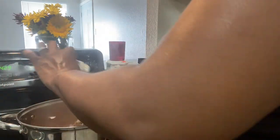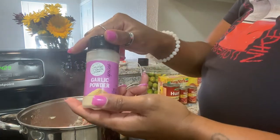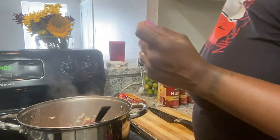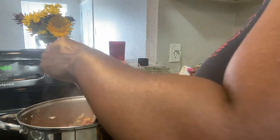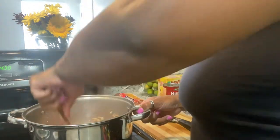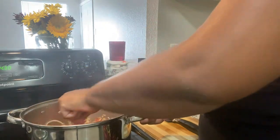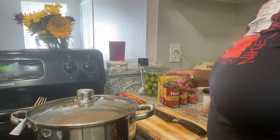So we got onion powder, garlic powder, and I'm gonna add some Cajun seasoning. Get this stirred up real good. Now while that's cooking I'm gonna cover that up and I'm gonna cut up these sausages.